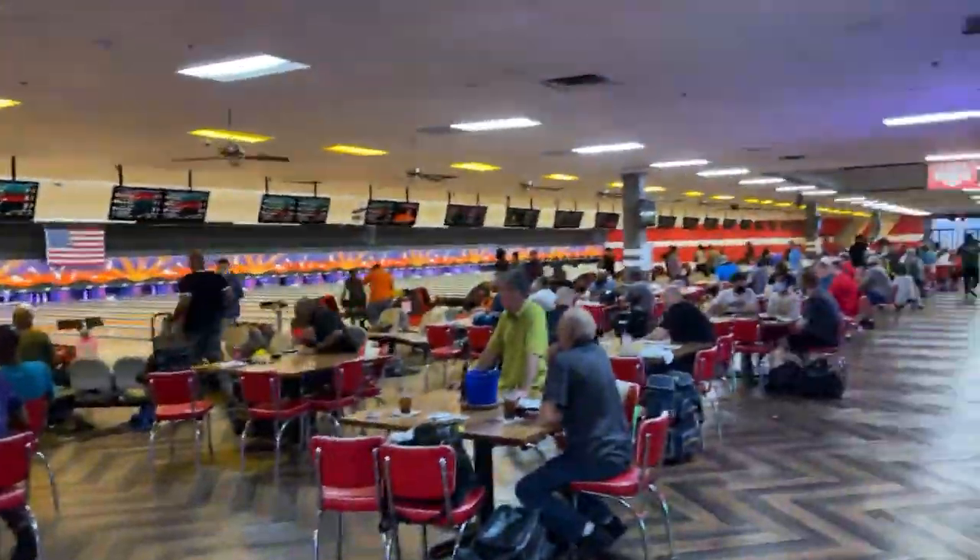That amount of league on a Sunday is absolutely crazy. Tell me if your leagues on Sundays are that packed — that is 40 lanes of all league bowlers. 40!